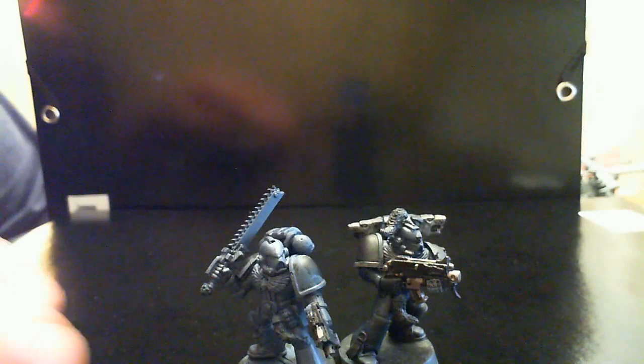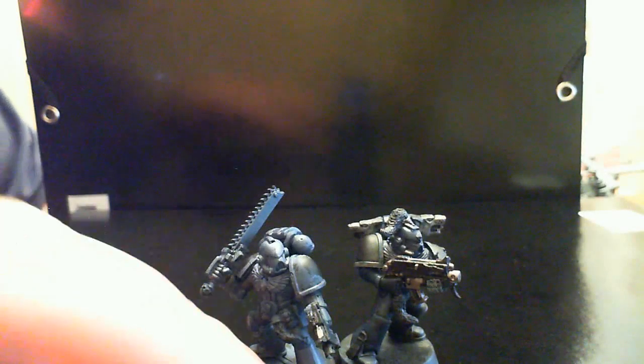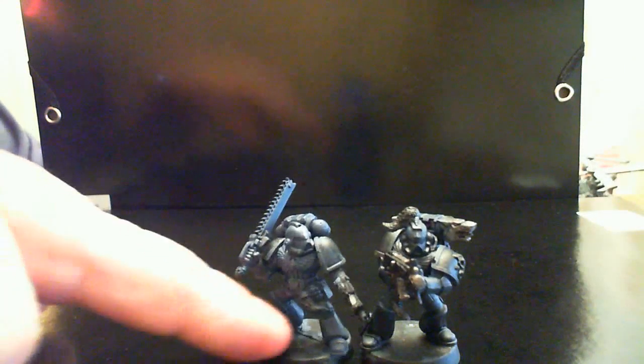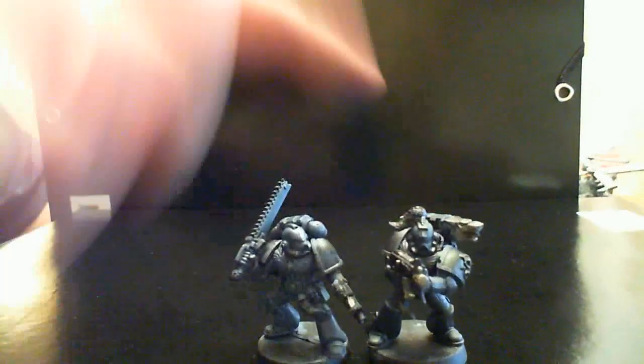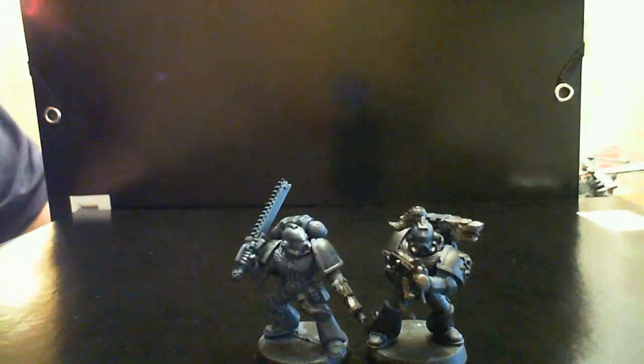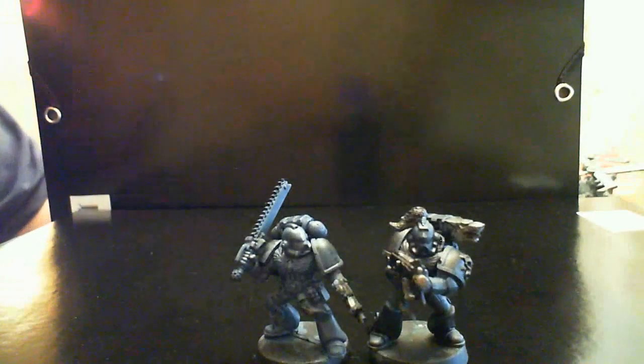I'm using the metal bodies — the old Space Wolf metal bodies. As you can see, they are a bit smaller than the new marines, but it's not that significant. It's very hard to tell in this shot, but you can see that the legs, for example, are more fine-limbed on the old models, while the newer ones are larger and more bulky. So I'm using the older models with the metal bodies for Blood Claws, and the newer plastic kits for Grey Hunters and such.